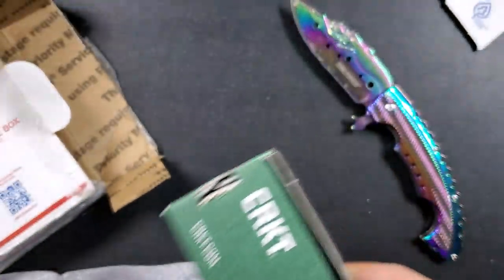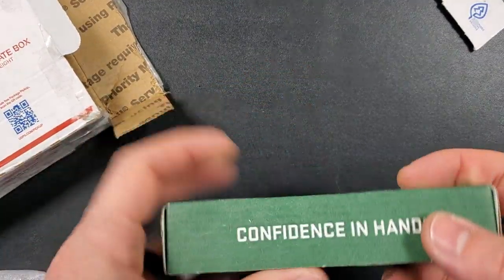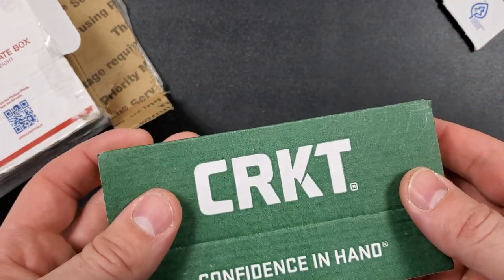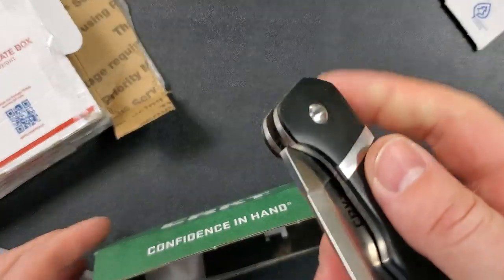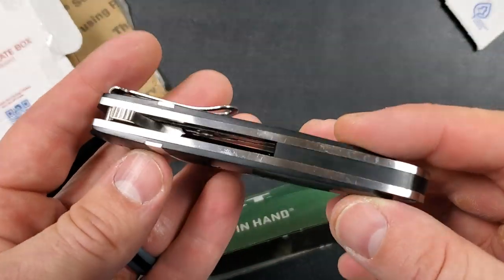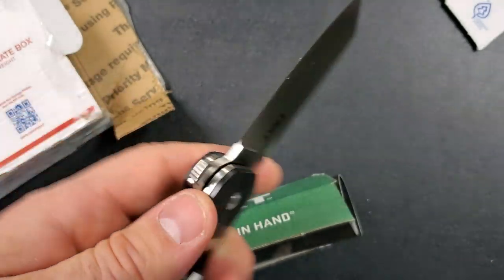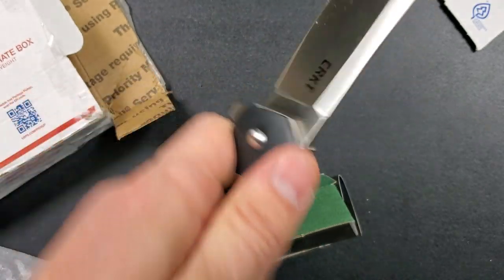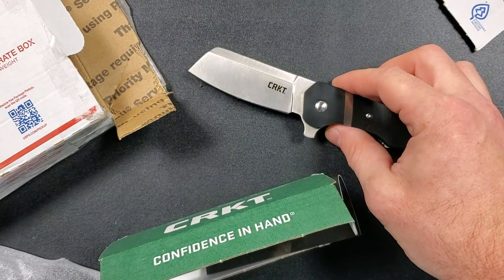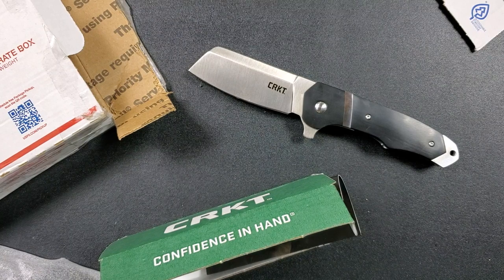A CRKT — I always enjoy CRKT. I don't know why I always get excited when I see the green CRKT box. I think I know what this is. That is a chunk — this is the Rip Snort. It says right there on the knife. That's way, way thicker than I thought it was going to be. It's such a brick.